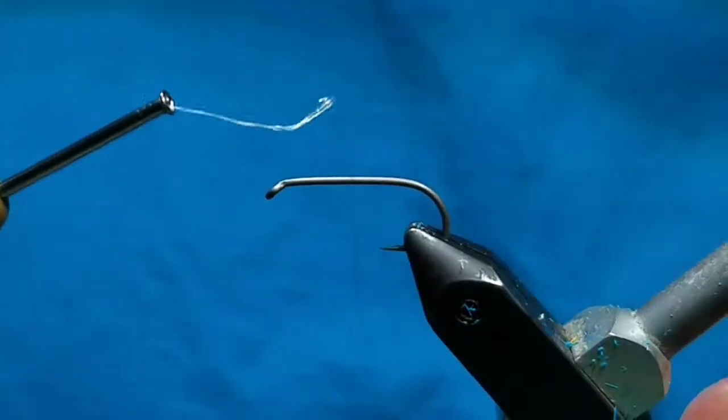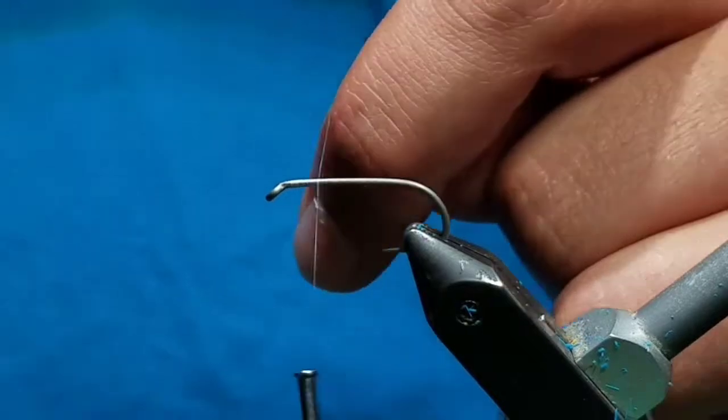Then on your hook, cover the area from the hook eye to the point with a nice base of thread.